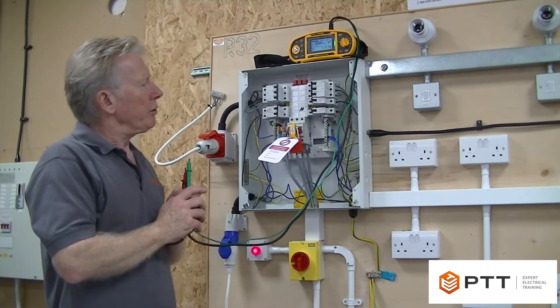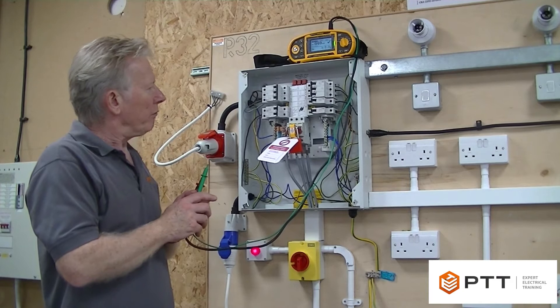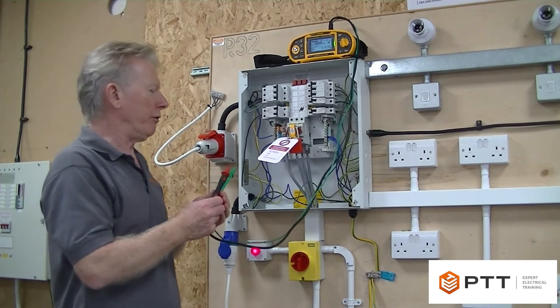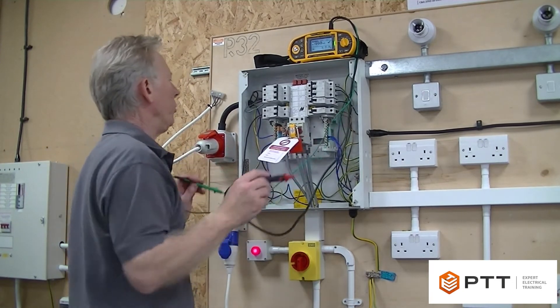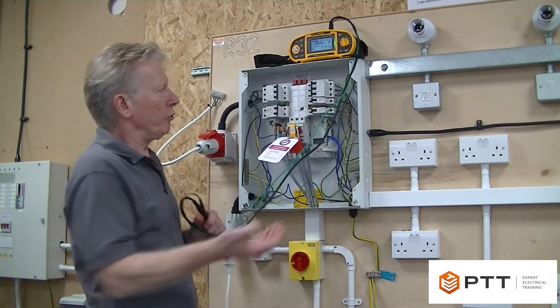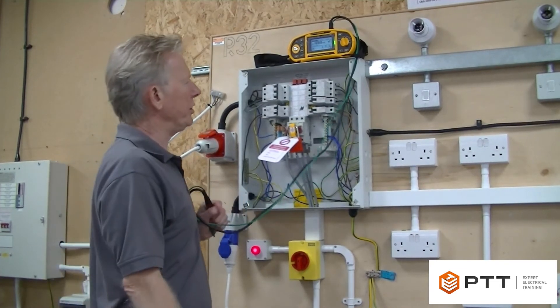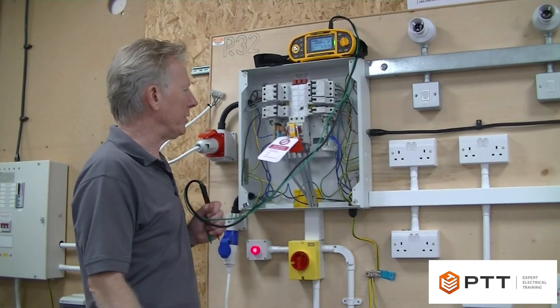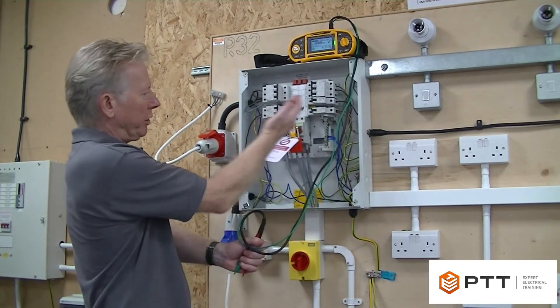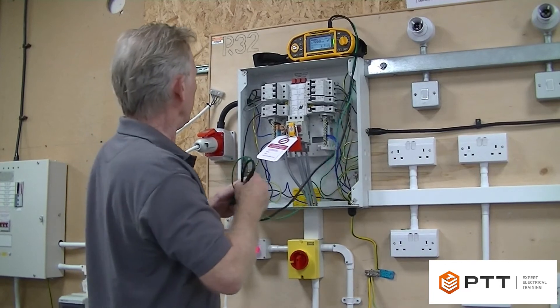I've done those first because they're actually unique, and now we're really testing the board single phase. My suggestion would be to start off testing neutral to everything that has a neutral - bearing in mind our motor has a balanced three phase so it doesn't have a neutral, so there's no need to do that test. I've actually removed the neutral shroud just so you can get a view of the actual neutral bars themselves.